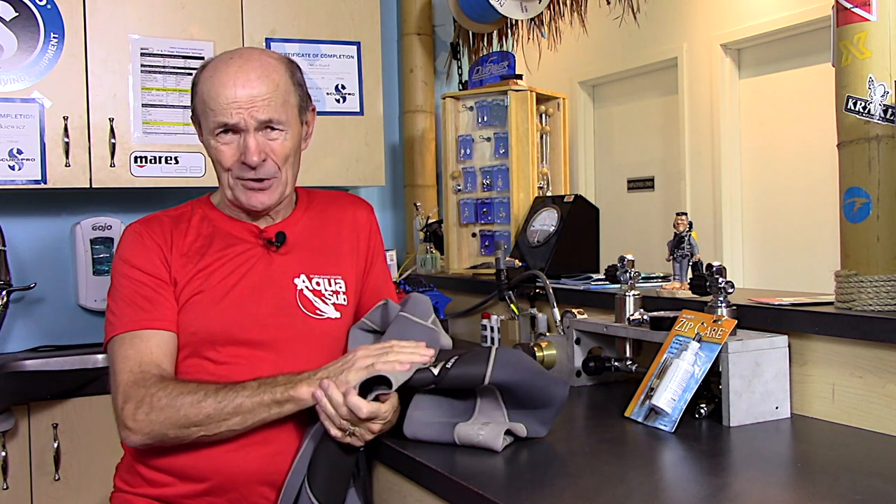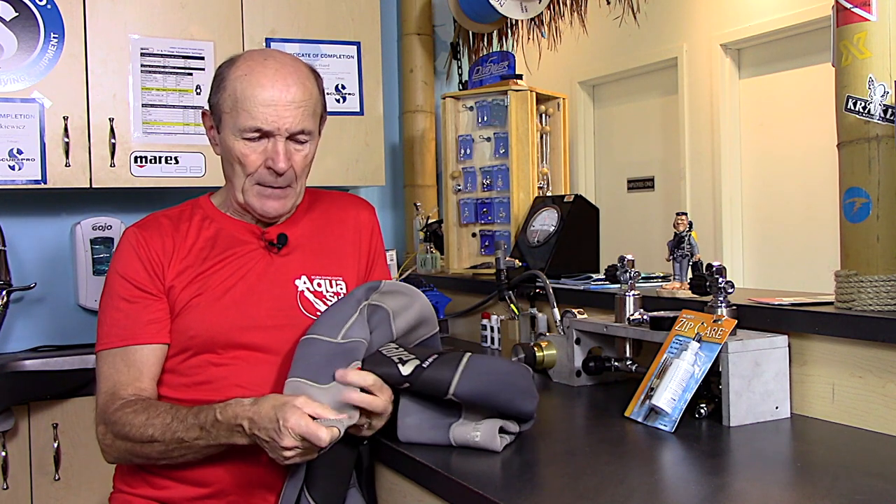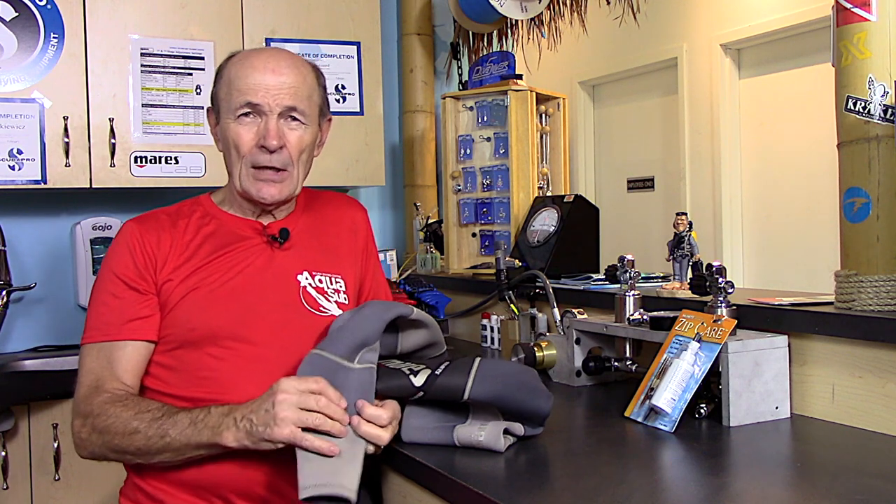A half-decent cold water wetsuit is 400 bucks, maybe more. Even a thin warm water suit, a decent one is $200 or more. You can go to Walmart and places like that and get thin suits for $69, $79, but they're what I call one-season suits. If you get two seasons out of them, you've done really, really well.